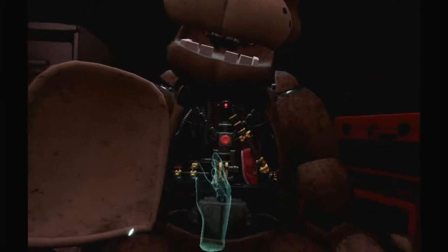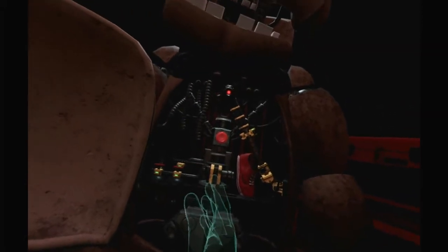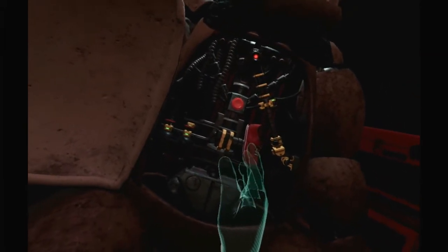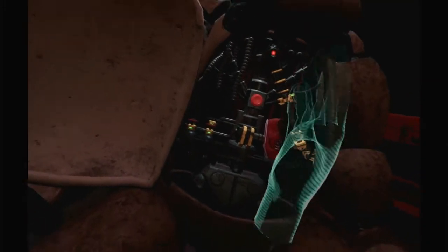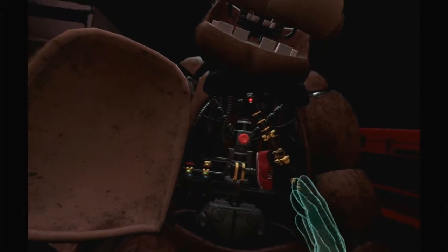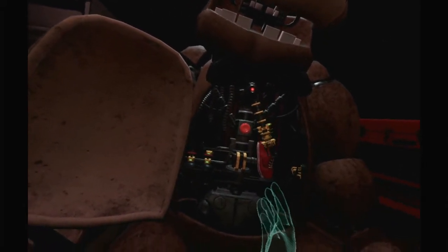To reset the safety latch, press the button located on Freddy's endoskeleton. Don't get me killed now. Are those strings or is that blood? Why did that lower? Why was that specifically made to lower down the shoe? Now remove the child's shoe and place it in the lost and found bin.